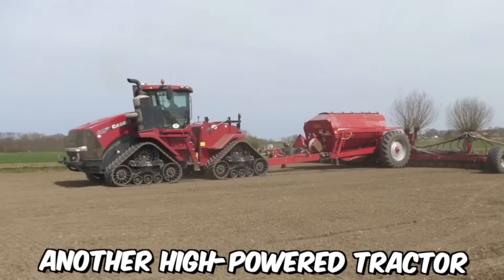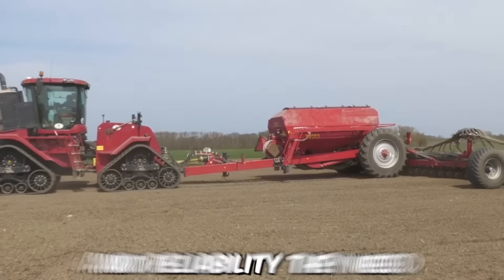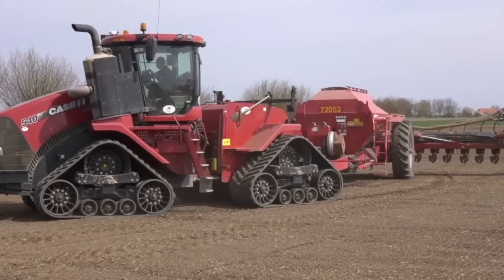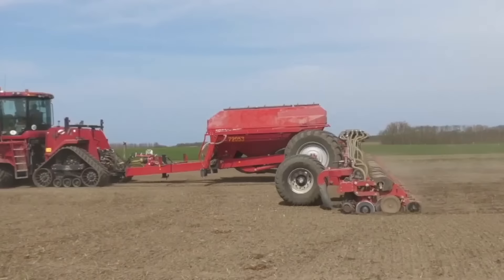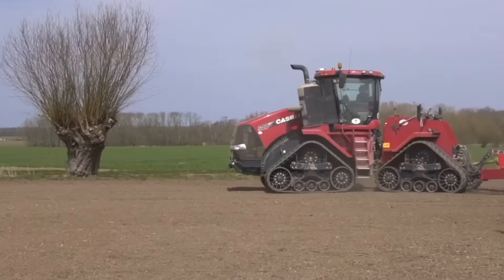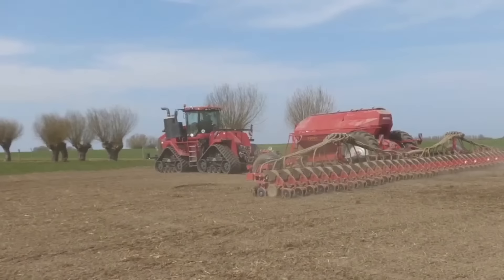Another high-powered tractor designed to provide farmers with performance, efficiency, and reliability is the Case IH Steger Quad Track 550. Its four-track design provides several advantages over traditional wheel tractors, including increased traction, reduced soil compaction, and improved maneuverability. The four tracks also help to distribute the weight of the tractor more evenly, which can help to reduce soil damage and improve overall field performance.